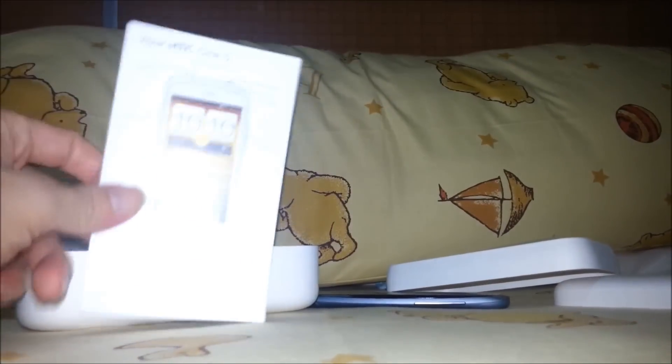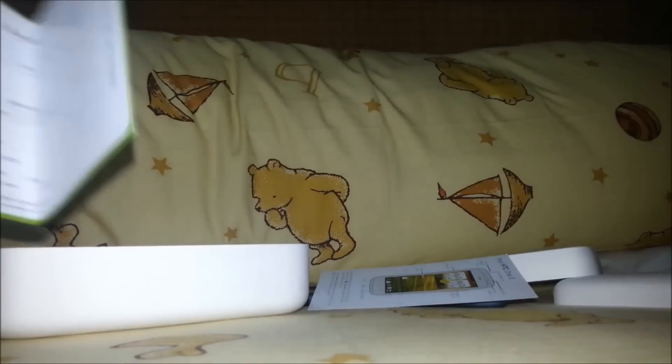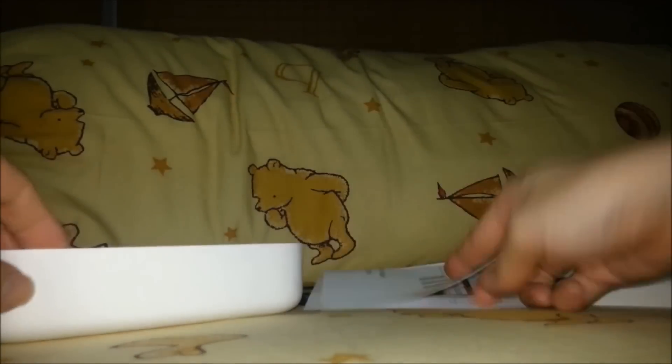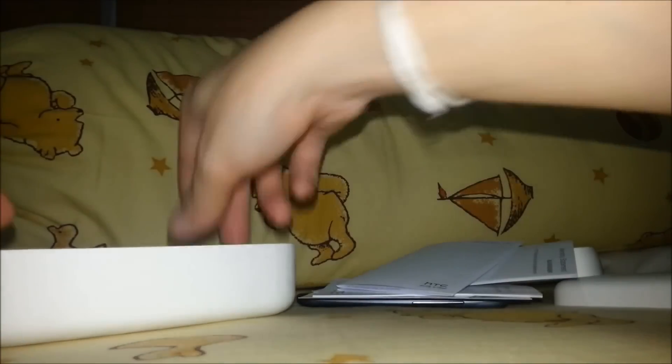I'll go back to this a bit later on. This is about some physical stuff of the HTC One S. It's got a registration card. According to this being a Thailand version, it's got a register card with a sticker of EMI that needs to be attached and sent back to HTC for warranty.